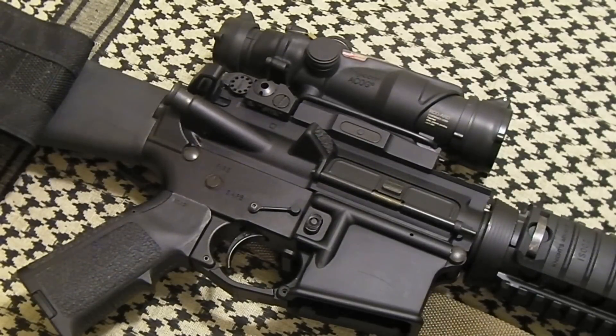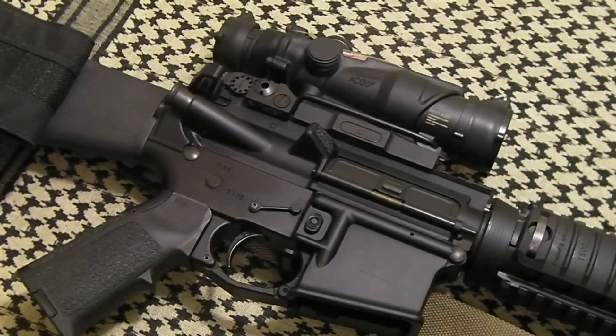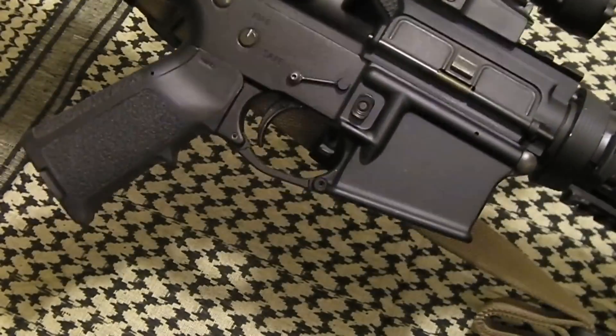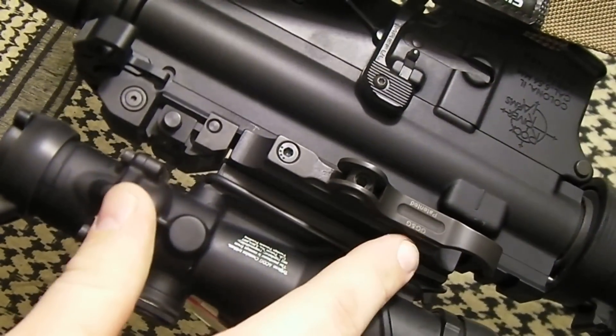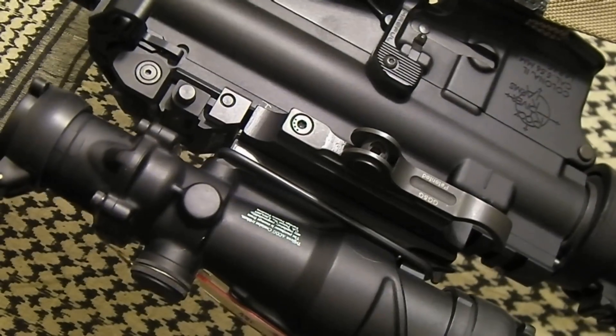I'd like to talk real quick on the Triple G ACOG quick release mount for the AR-15. That's this mount right here. I've had this on this AR-15 for quite a while and it's worked very well. I've had no issues with it since I've owned it. Some people refer to it as GG&G — I just call it Triple G. It's just easier for me to call it that.